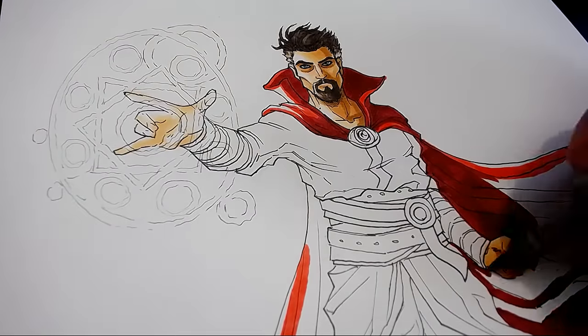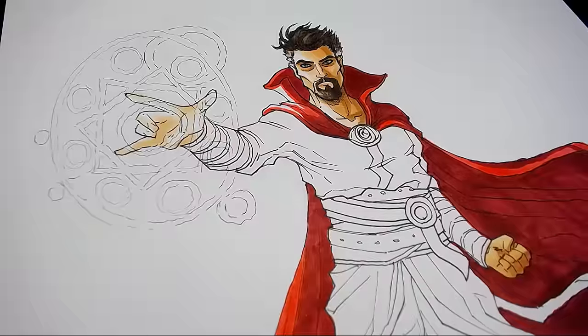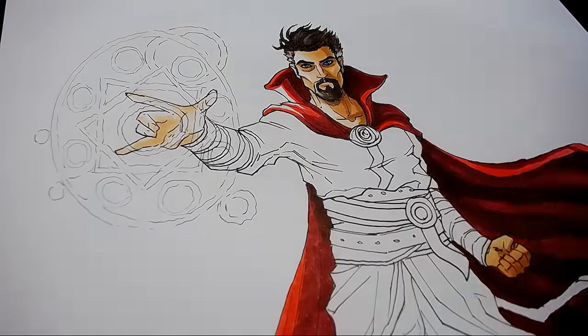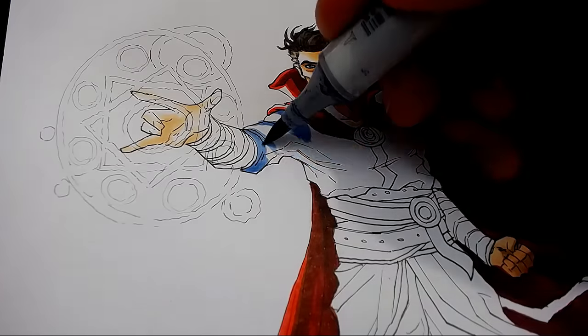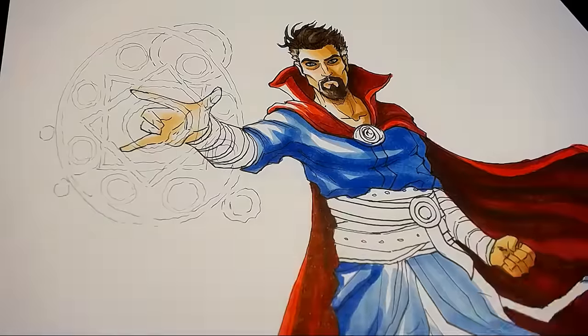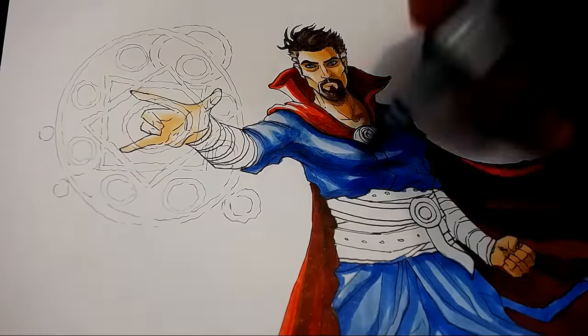Doctor Strange has some pretty strong colours in his colour scheme, from the red cloak to the blue clothing, so I tried to strike a balance between having these strong saturated colours but also not having them too garish or overwhelming. If they look like really saturated bright primary colours, I feel like the effect would end up making the piece look a little bit childish, rather than epic and like a really cool comic book piece.